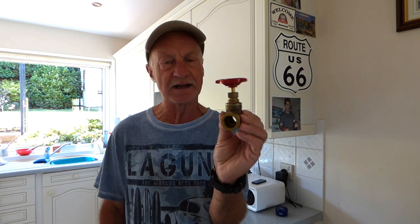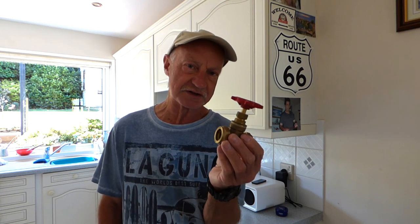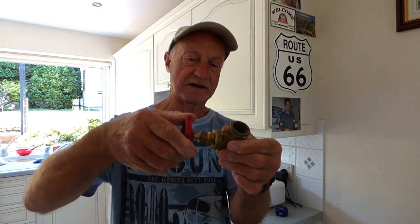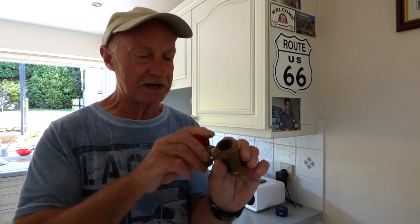A lot of people have been writing to me - they've got these gate valves, primarily in the airing cupboard, and they may have one to turn the hot water off. What happens is you go to turn it off and you find the handle is stuck solid. It might move a fraction but you can't get it to turn.